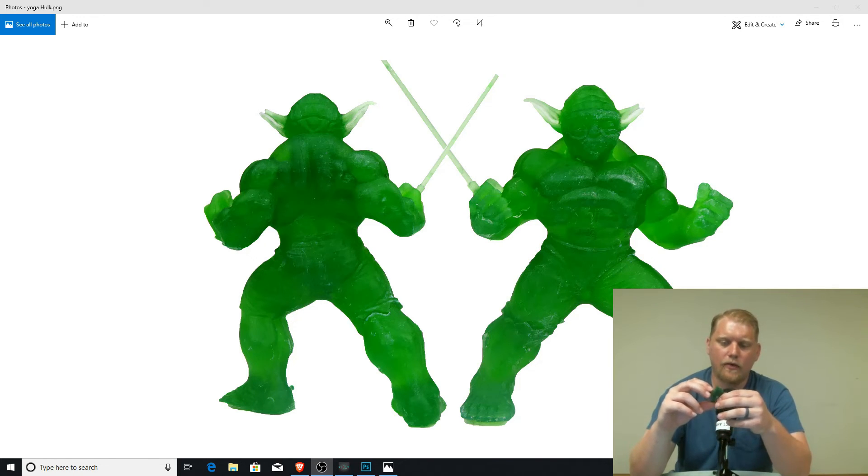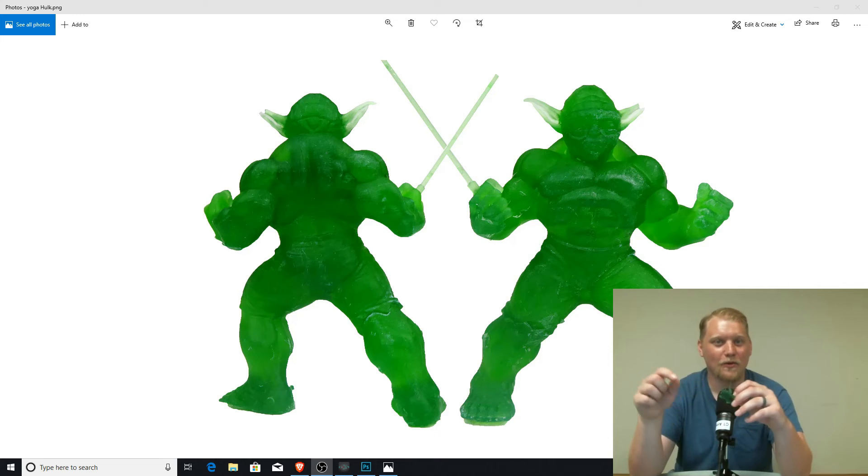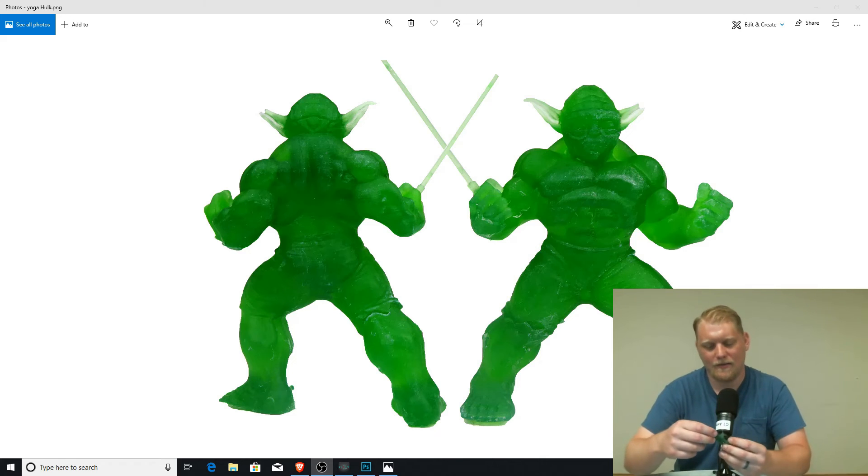I'm very happy with how he turned out. I really like the detail and I really like the color. His name was Printalotapotamus — I think he does some cool work, I'll probably print more of his stuff. I'll do a link to this file down below. I printed him at about 30%.